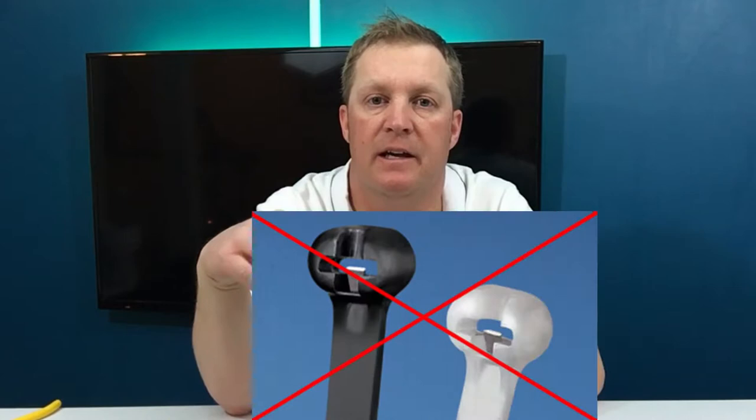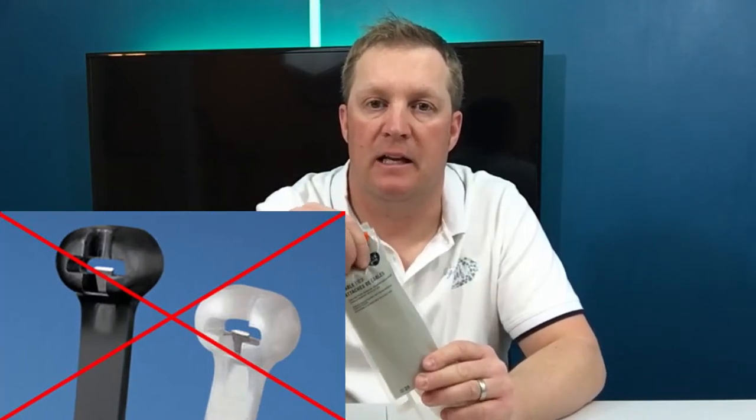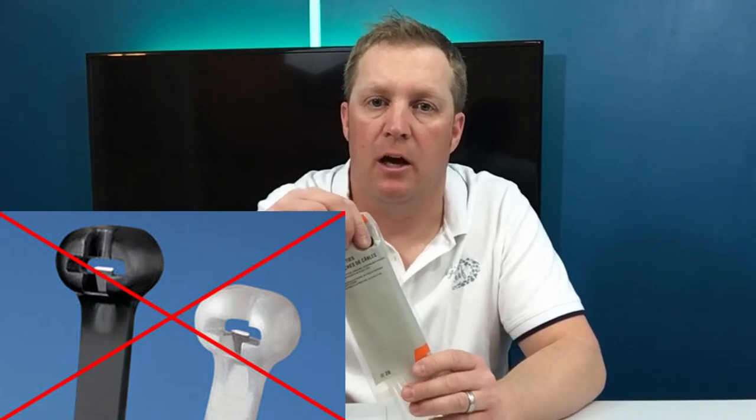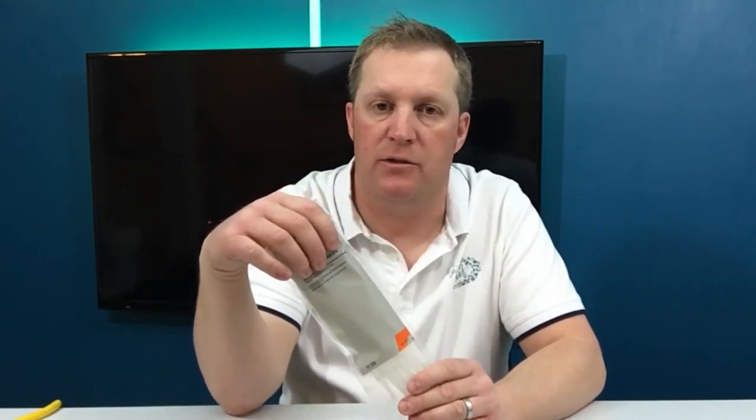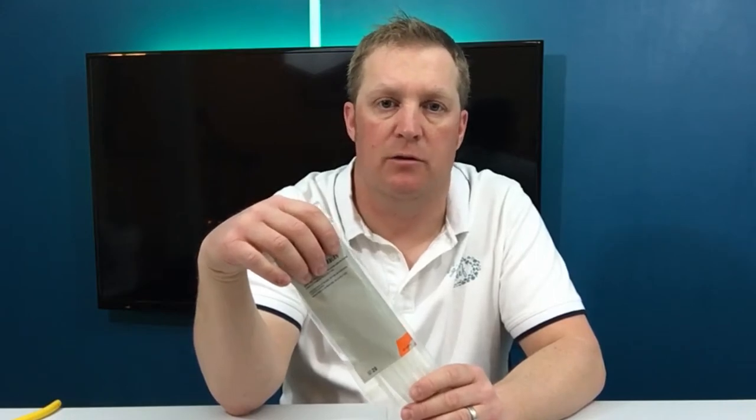The ones I recommend are the all-nylon ones, and you want to avoid the ones that have metal clasps in the end of the zip ties. You can see in the picture the ones you want to avoid — you just want the pure nylon, nothing else. You don't want to put any metal into your aquarium.